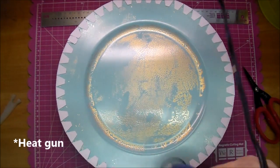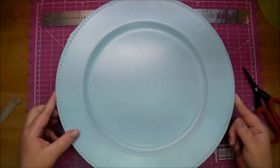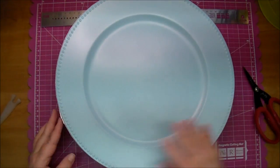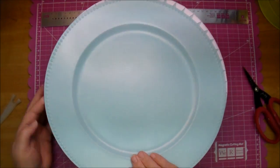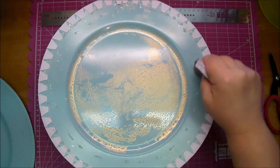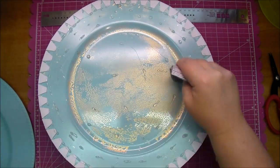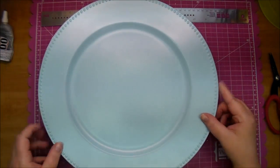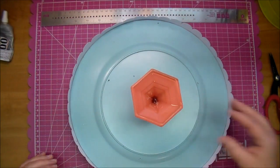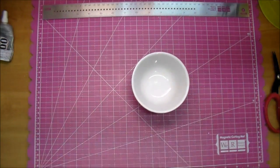By taking my hot glue and running it around, it'll get rid of most of those glue strings. Now I'm going to adhere my top plate. I'm adding some E6000 around the entire plate, and then I'm adding a little bit of hot glue. The reason being is the E6000 takes a little time to dry — the hot glue will adhere immediately while the E6000 is drying, so it holds it in place.